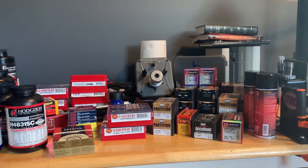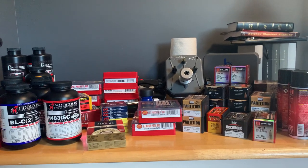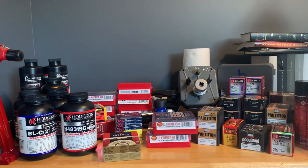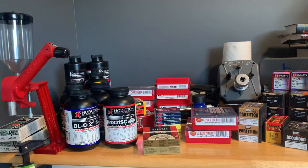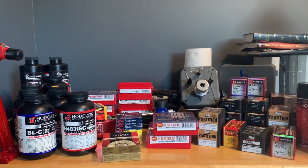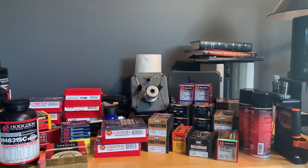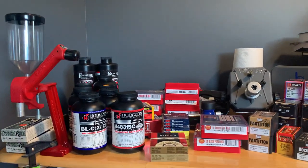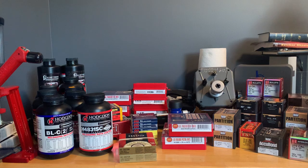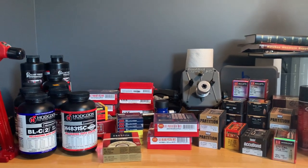Today I'm going to do something a little different because this whole ammo and reloading shortage has got a lot of people in a bad spot. I'm going to give you six tips I've used that I think can help you find ammo and reloading supplies. I picked the worst time ever to get into reloading — I started about three months ago, right in the middle of this mess, with no press, no components, no tools — but it's something I'd kicked around for a long time and I just decided to pull the trigger.